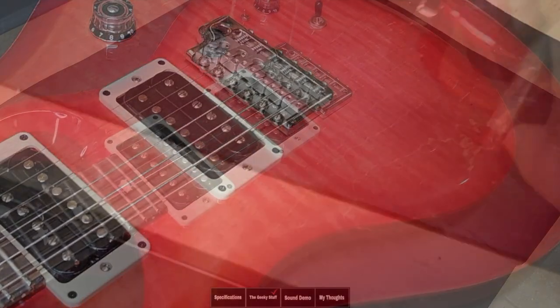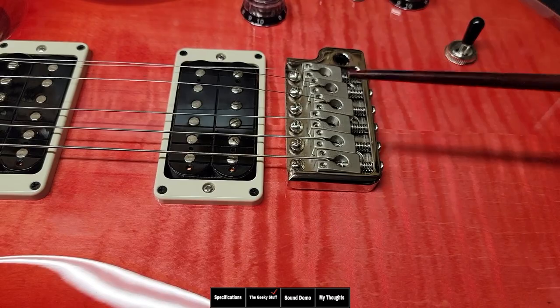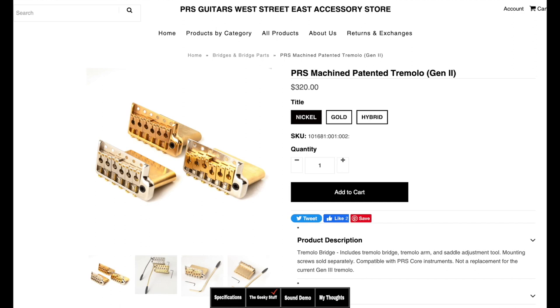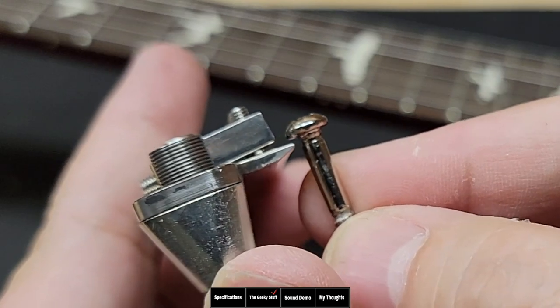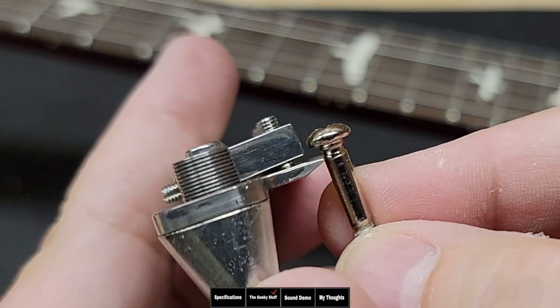The bridge on the S2s is different than the cores. The saddles are cast metal, not brass like they are on the core. The tremolo block is also cast metal, not machined out of one piece of brass like the core model. This bridge is the same bridge used in the PRS SE import series — so the S2s and the SE share the same bridge, which is about $105 US, while the core model has its own bridge with brass saddles and brass block that sells for over $300. What they do have in common is the same notched screws, which let the knife edge sit on all six screws and help the vibrato system stay in tune.